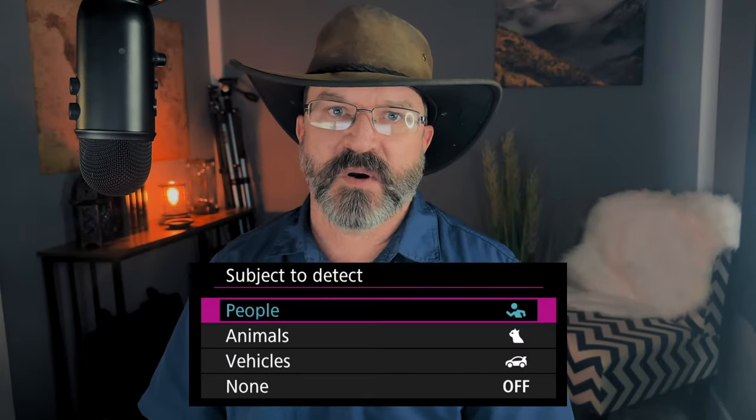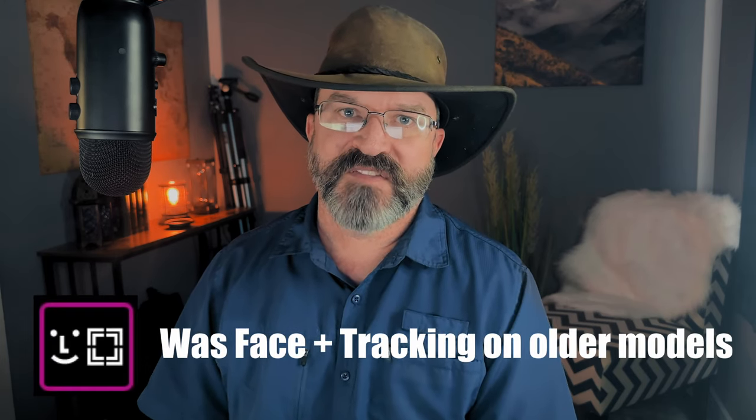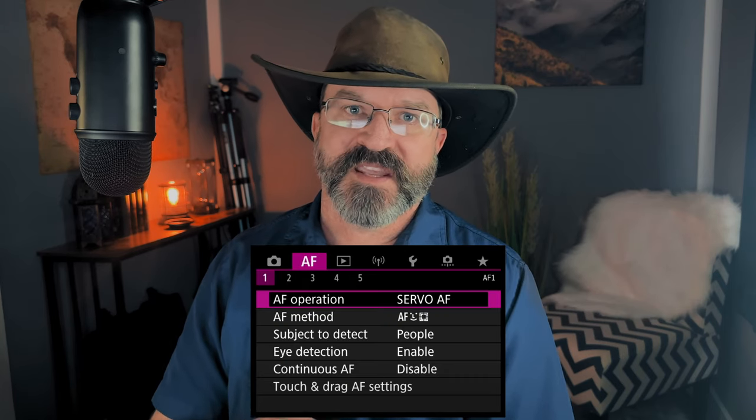Then we have subjects to detect with Canon's new autofocusing system. It will detect animals, people, and vehicles, all the way down to the eyeball of people and the eyeball of animals. In vehicle tracking, it can even track the helmet of a rider in a race car — pretty precise. You just select subject detect, turn on eye detection, or in the case of a vehicle, go to info, further options, and turn on point detection.